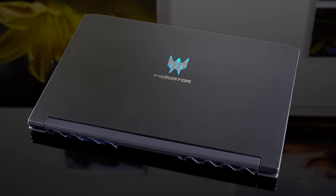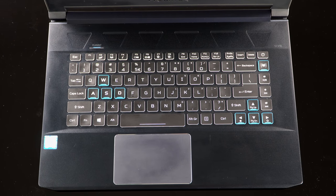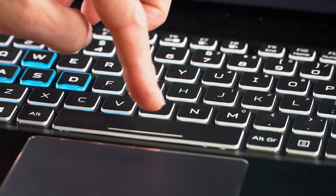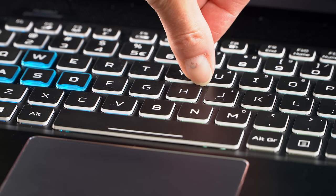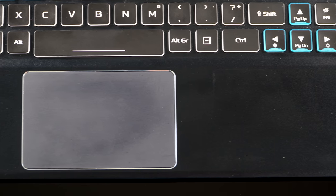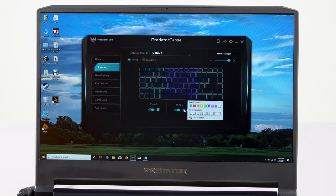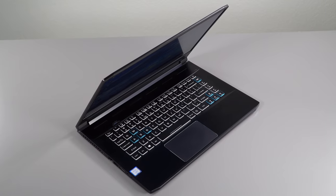The Acer Predator Triton 500 has a completely normal design — a normal keyboard, and it's a very nice keyboard. 1.7 millimeters of key travel, really nice key return and spring on it. It's a dream to type on. It has an extra row of keys on the right-hand side, giving a place for things like the Predator Sense quick launch key and the power button. There's also a Microsoft Precision trackpad. The keyboard is RGB zone backlit, not per-key, which is the trend for 2018 and 2019 gaming laptops.